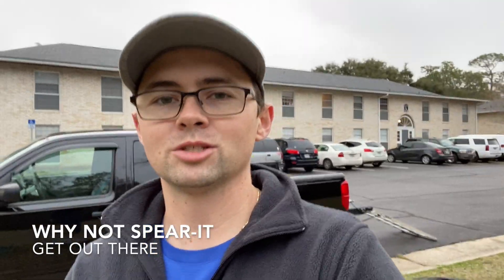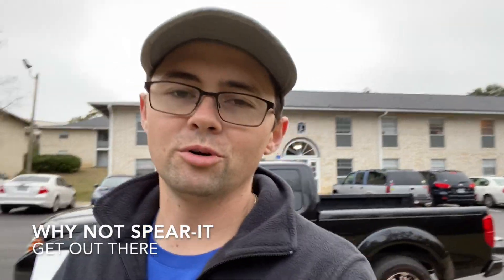What is up guys? Welcome to Why Not Spirit. It is a beautiful, cold, wet, rainy day here in Florida and today we're going to go over my power wash setup.